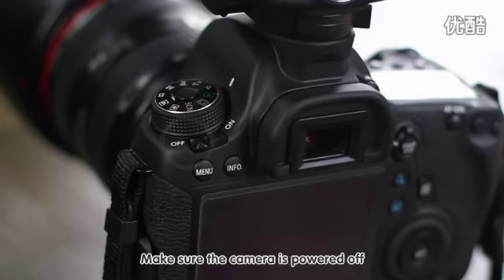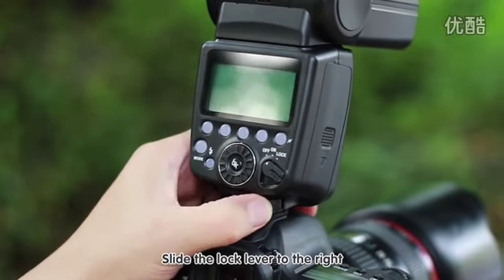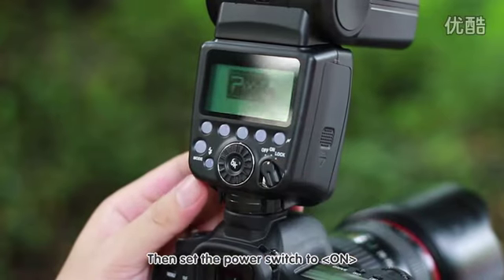Make sure the camera is powered off. Insert the flash into the camera's hot shoe and slide the lock lever to the right. Turn on the power of the camera, then set the flash power switch to on.